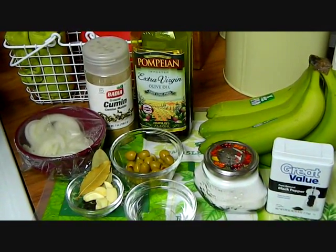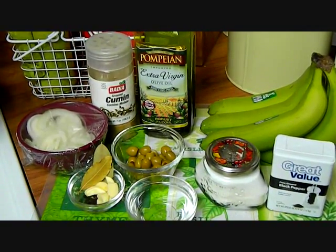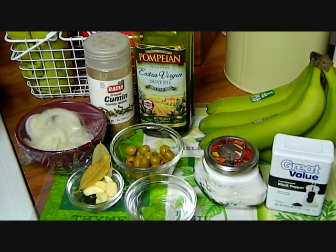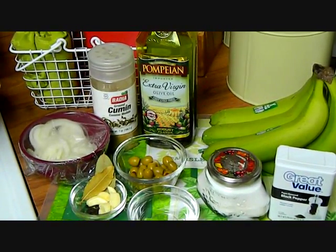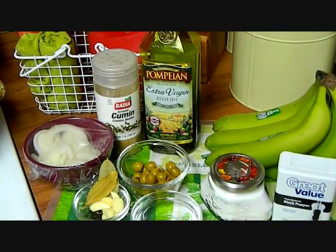Some cumin and olive oil. Vamos a estar usando pimienta, sal, un cuarto de taza de vinagre blanco, como un cuarto de taza de aceitunas, seis clavos, seis dientitos de ajo, como seis o ocho bolitas de pimienta, dos hojas de laurel y una cebolla mediana finamente picada, un poquito de comino y aceite de oliva. Vamos a empezar. Let's get started.